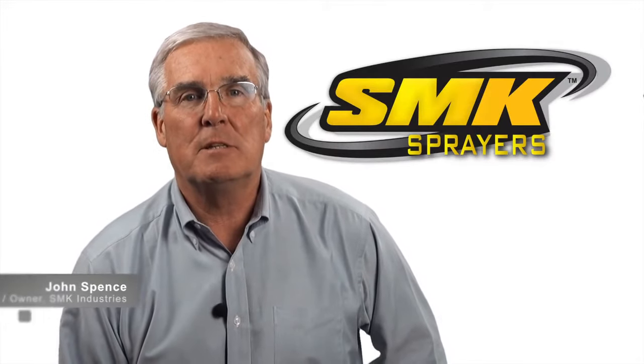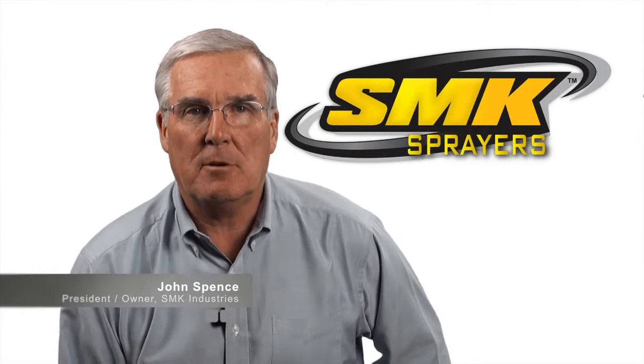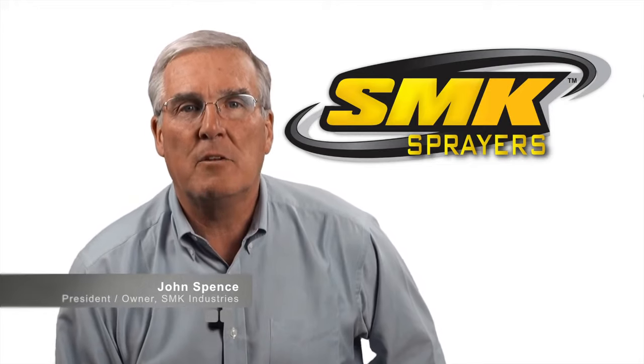Hi, I'm John Spence, president and owner of SMK Industries, an innovative company that manufactures sprayers.